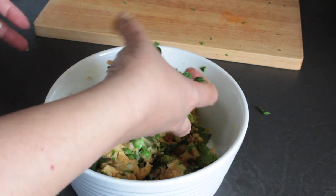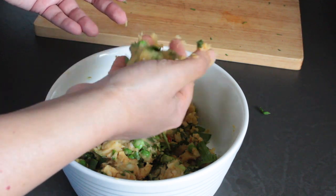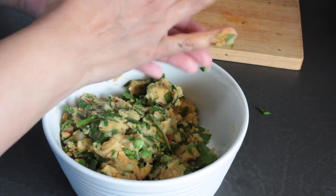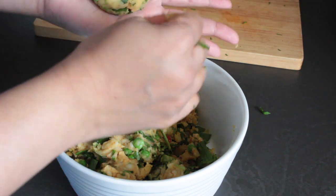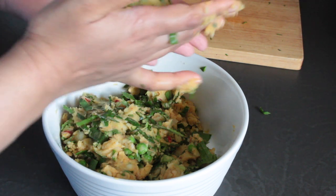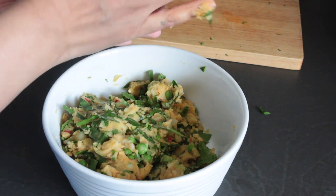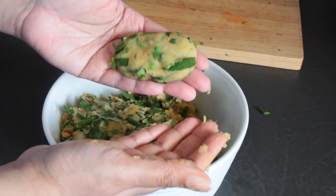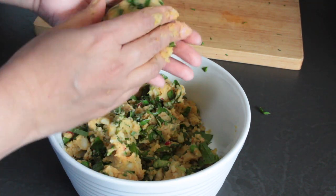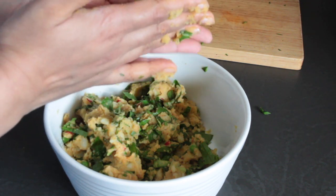To shape these potato cakes, I'm going to make them slightly oblong and longer than a regular patty because I'm going to use these in wraps today. If you're going to use them for sandwiches or burgers, feel free to make them in the traditional patty size and shape — it's completely up to you depending on how you're going to serve them. I'm going to shape all of this mix into potato cakes and then proceed to cooking them off.